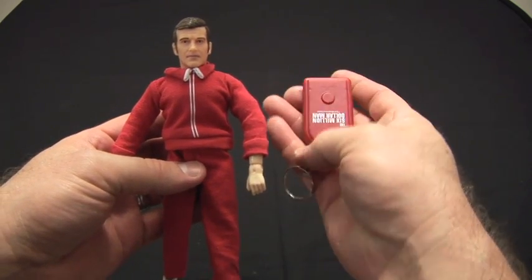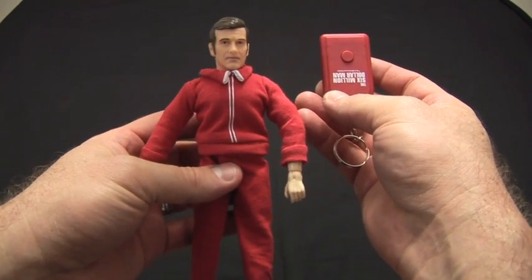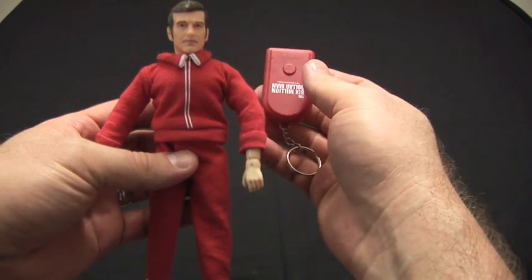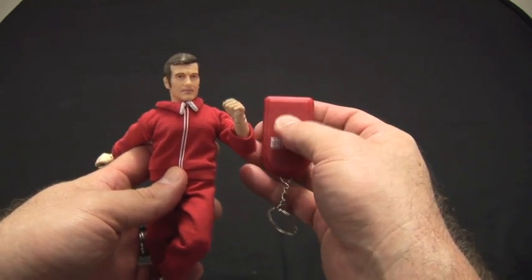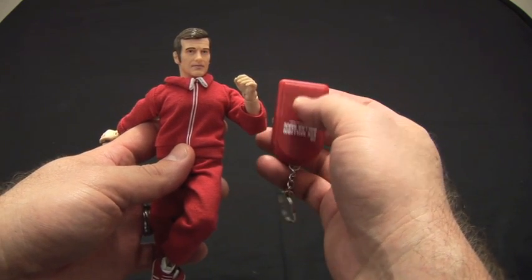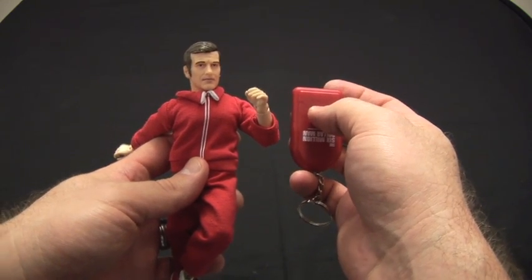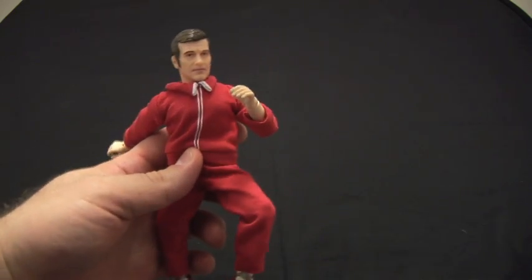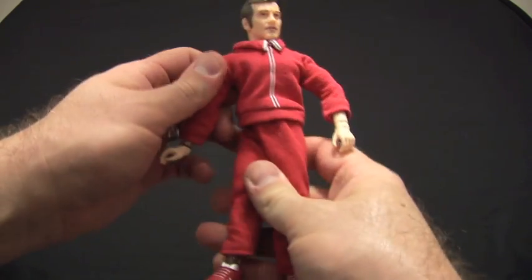Playing the keychain: 'We can rebuild it, we have the technology.' Wow! This keychain might be worth the $20 on its own. Playing it a couple more times — yeah, that's fantastic. I'll stop geeking out. The keychain is pretty awesome.